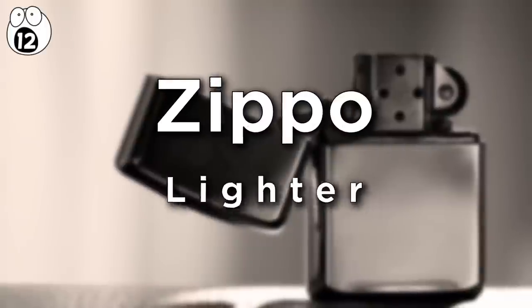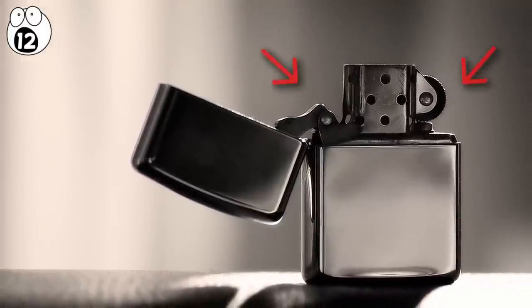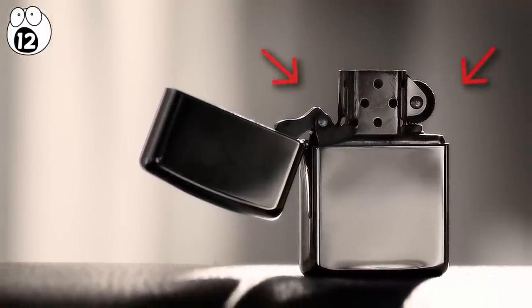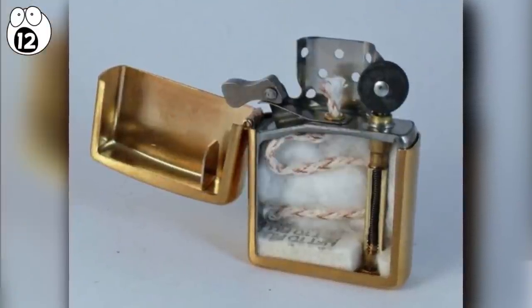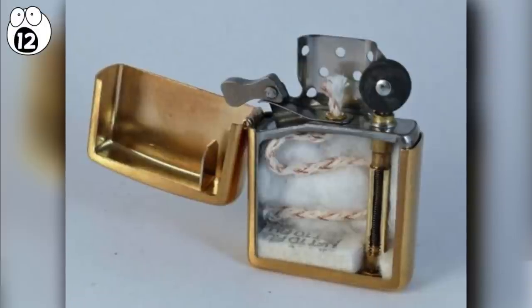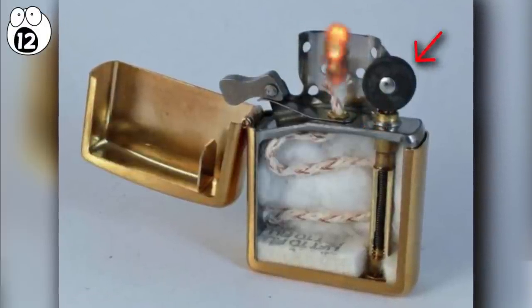Number 12: Zippo lighter. A small little device, Zippos have been around for ages and have a classic look when you take their interior in a cross-section. They're tried and tested, and are made in the same way now as they ever were, with a wick drawing fluid up from a reservoir to where it's ignited with the flint.